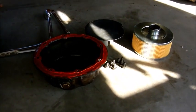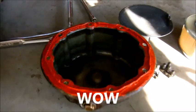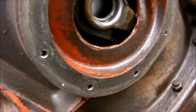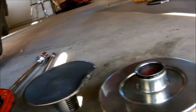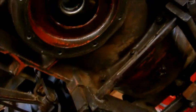We have RTV on the filter pan and the mating surface up here all cleaned up and degreased. Everything's ready to go — bolts wire wheeled, filter cleaned out, ring has some lubrication on it. So we're going to put this guy back together.